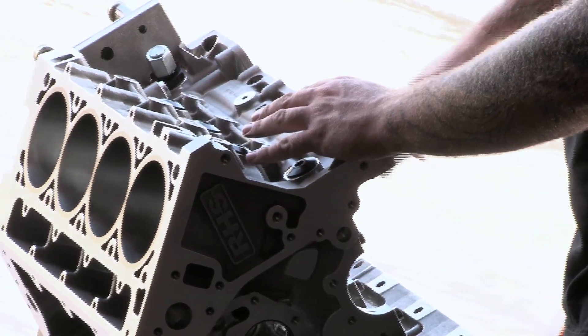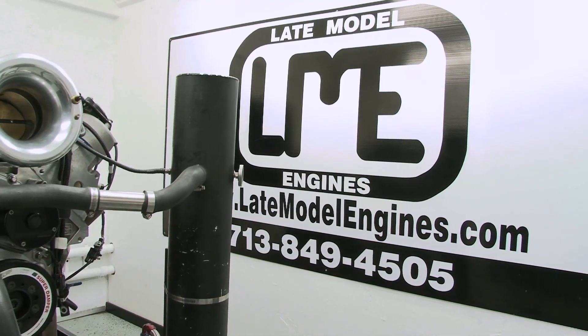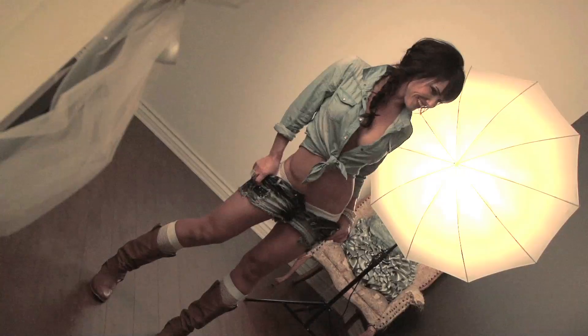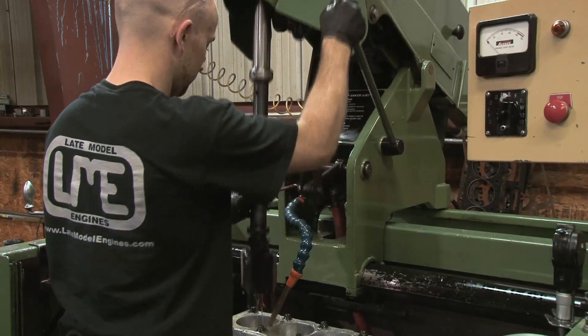We enlisted some experts and some seriously nice parts — Late Model Engines, race cars, good stuff. They're going to build our engine.